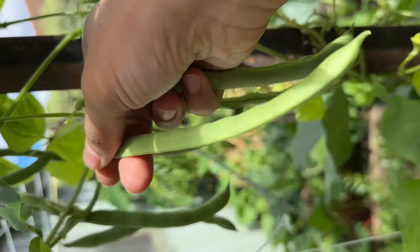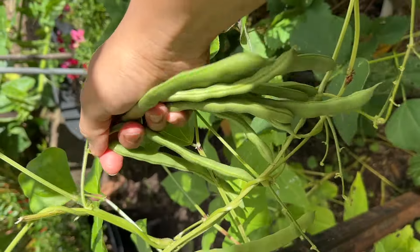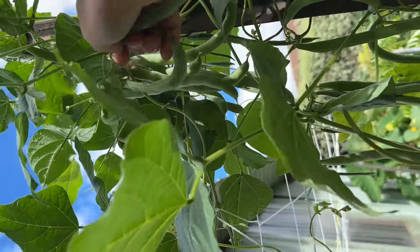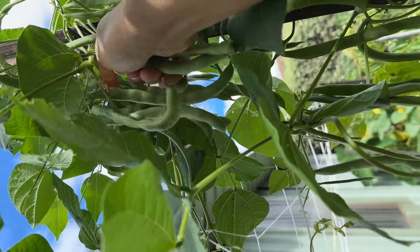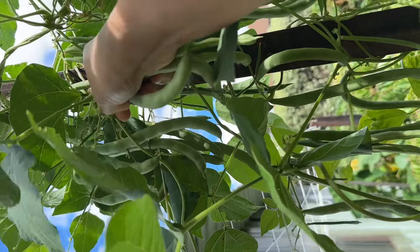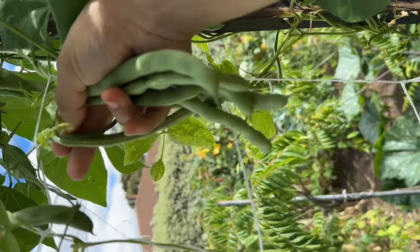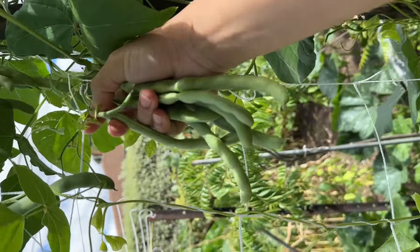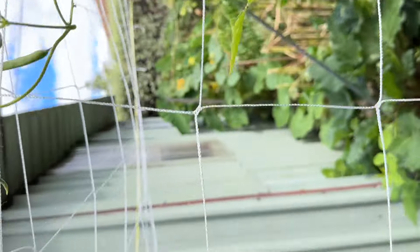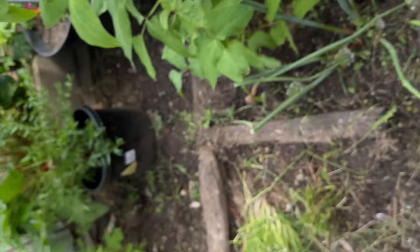Beans have a reward. If you have a friend, you can give me a reward. This is half beans. I will add a little bit of beans. Let's go.